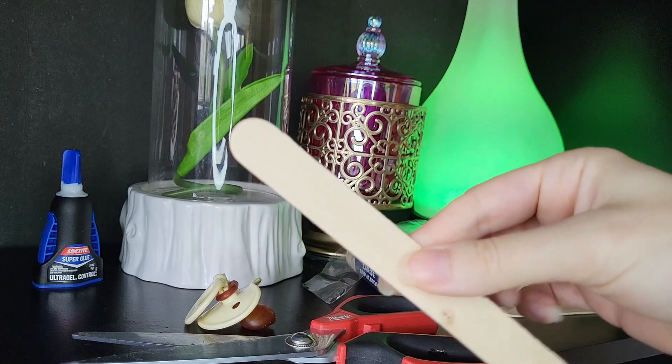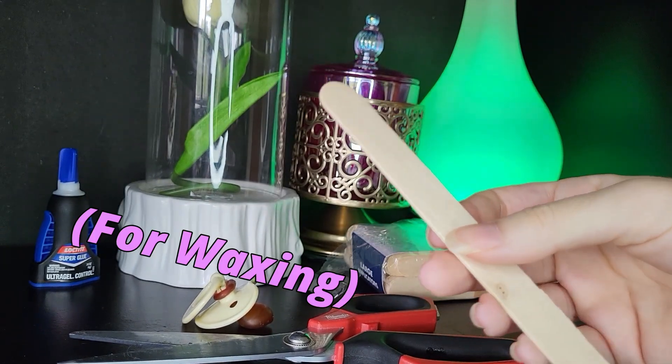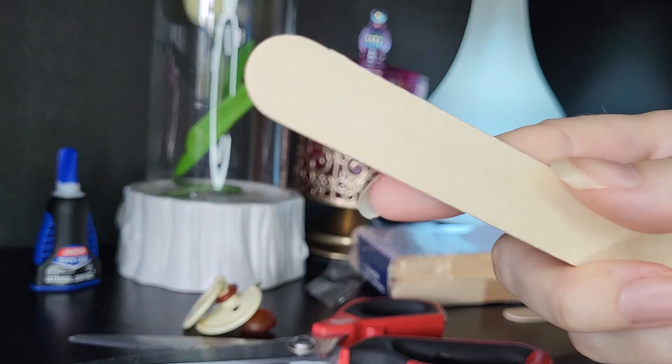You'll first want to take a popsicle stick. I got my popsicle sticks from the hair store, so they're a little bigger. You might want a smaller, slimmer popsicle stick.